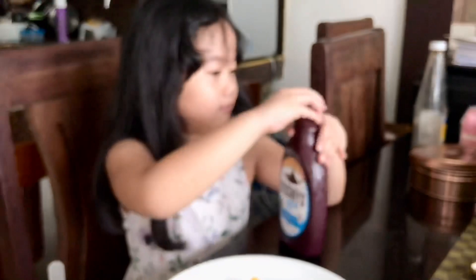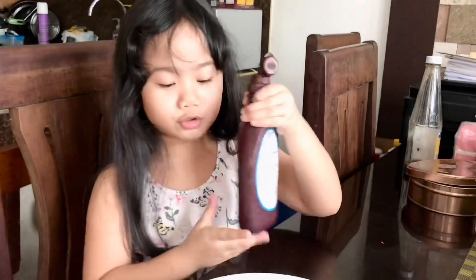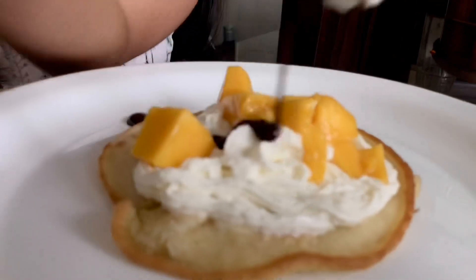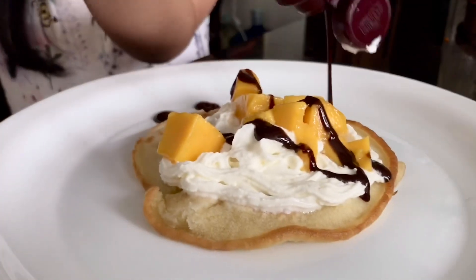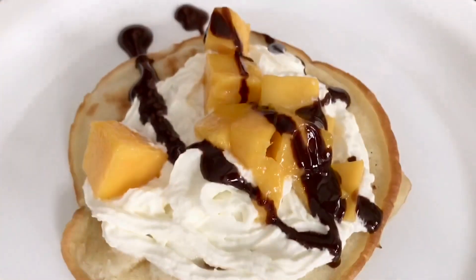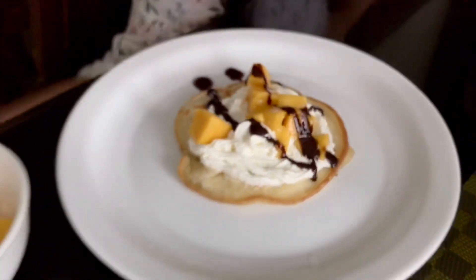Now, you have to do Hershey chocolate. You don't need to put too much, just like this. There. And then it's done.